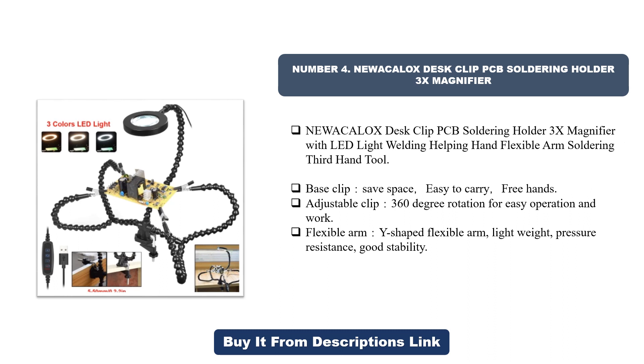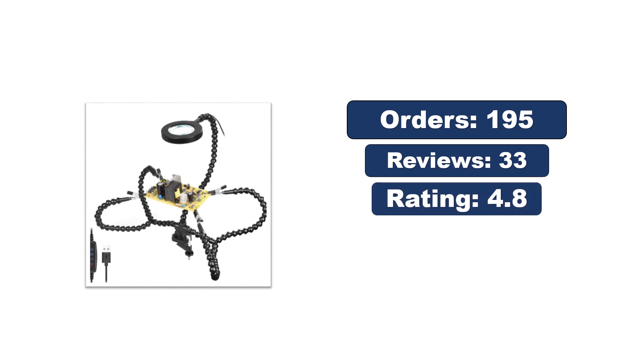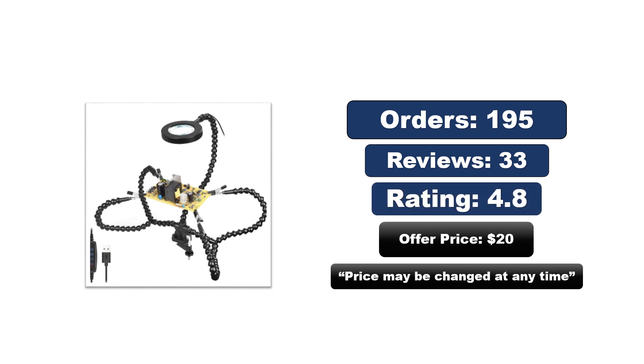Adjustable clip with 360-degree rotation for easy operation. Features a Y-shaped flexible arm that is lightweight, pressure-resistant, and offers good stability. Orders, reviews, rating, and price — the price may be changed at any time.